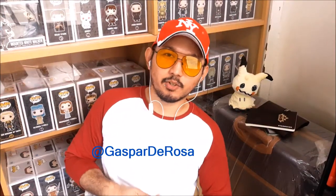Welcome to my YouTube channel. Caspar DeRosa here, and today I'm going to make a Funko Pop unboxing review. I already opened this Funko Pop and recorded the video, so I will just upload it to this channel. This is the third gift I received last Valentine's Day from a special someone, so let's start and I hope you will enjoy.